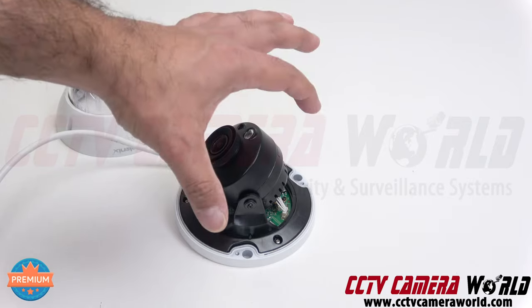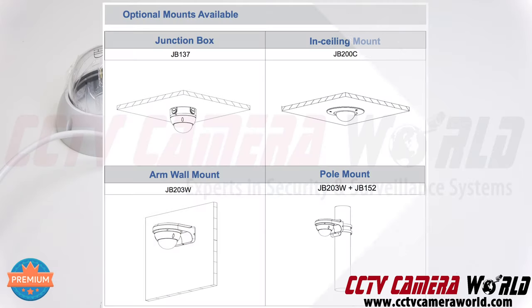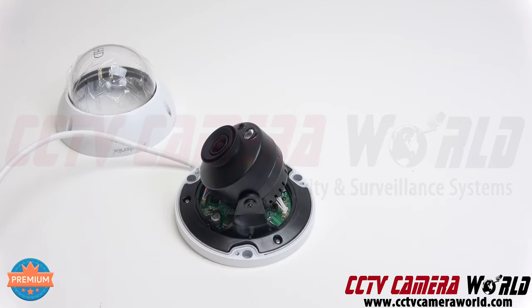In addition to mounting the camera directly by screwing it in, there are optional mounts such as a junction box and a wall mount available should you need them.